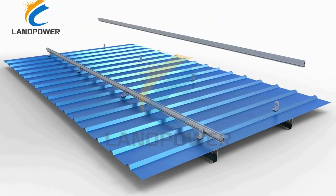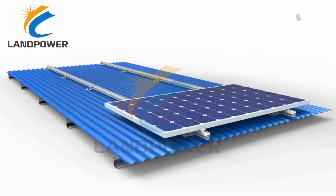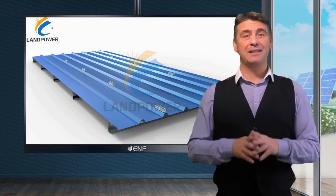The versatile design is compatible with all common types of metal roofs including corrugated, trapezoidal, standing seam, metal tiles and others, and is suitable both for portrait and landscape orientations, making these a top choice for metal roof projects.